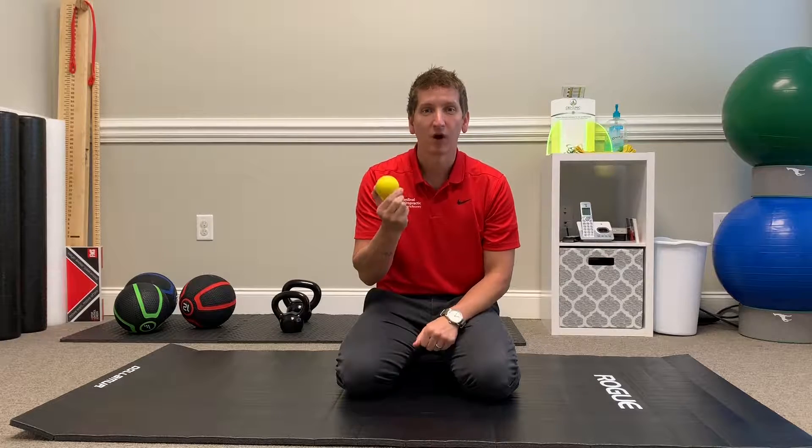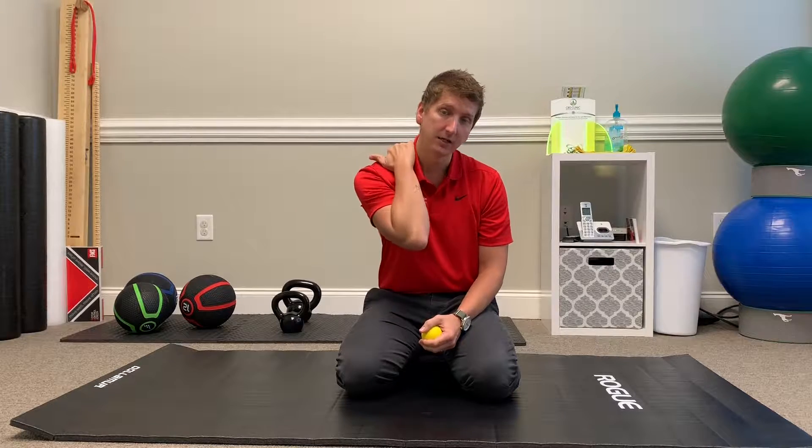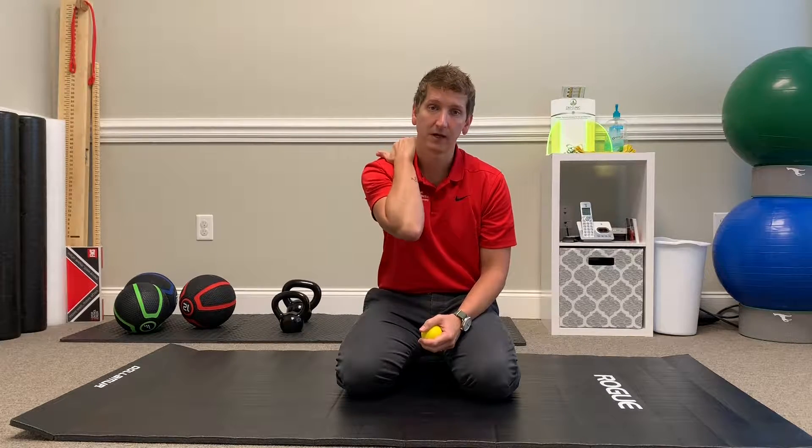Hey guys, I'm Dr. Andy. Today we are going to show you how to use a lacrosse ball for the upper trapezius muscle and the levator scapulae. A lot of people develop a lot of tension in their upper back from stress or